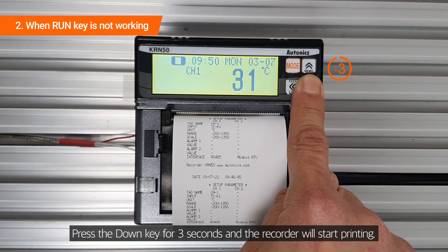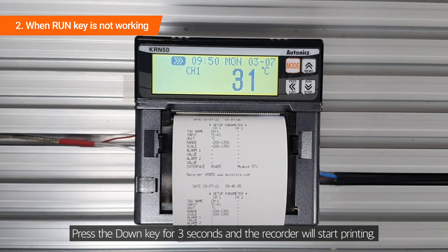Press the down key for 3 seconds and the recorder will start printing.